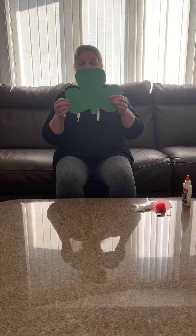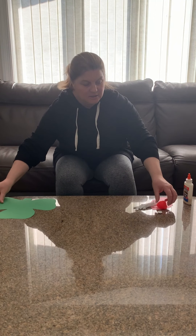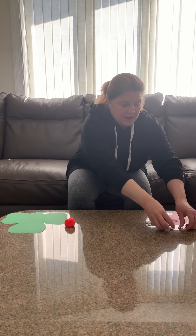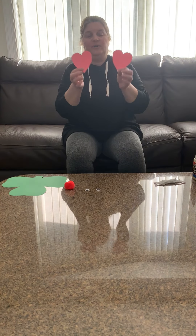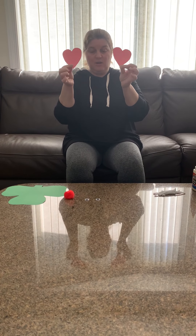All right boys and girls, today we're just going to be doing something fun. Make sure you have all your materials. You should have a green piece of paper that's cut into a shamrock, a pom-pom which will become a nose, two eyes, and two ears which are in the shape of a heart.